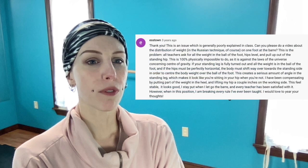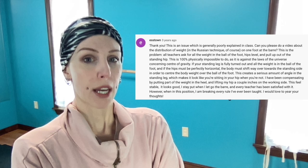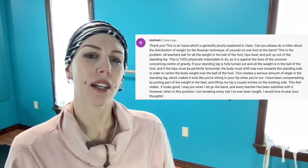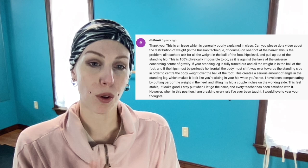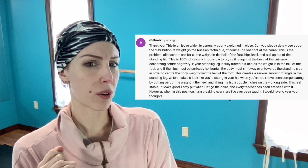Can you please do a video about the distribution of weight in the Russian technique on one foot at the bar? This is the problem. All teachers ask for the weight to be in the ball of the foot, hips level, pull up out of the standing hip. This is 100% physically impossible, as it is against the laws of the universe concerning the center of gravity. If your standing leg is fully turned out and all the weight is on the ball of the foot, and if the hips must be perfectly horizontal, the body must shift way over towards the standing side in order to center the body weight over the ball of the foot. Yes, this is true.